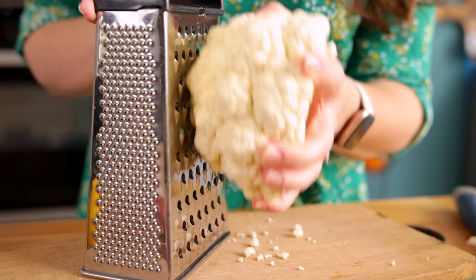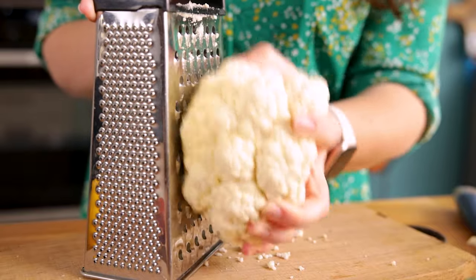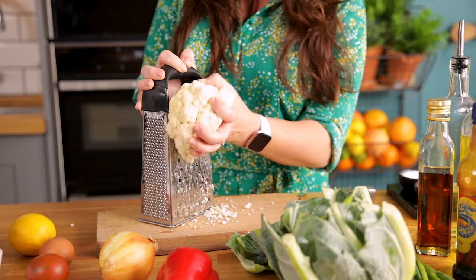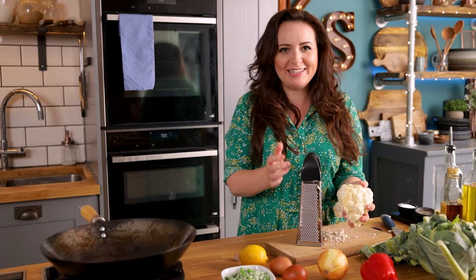We're going to start by grating two small or one large head of cauliflower. You can do this by hand like I'm doing here, but you can use the grating attachment of your food processor if you have one. You could also save yourself a bit of time by picking up some ready grated cauliflower from most large supermarkets.